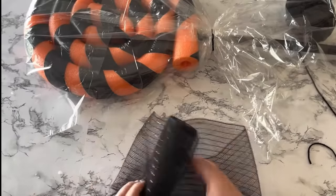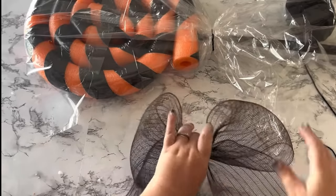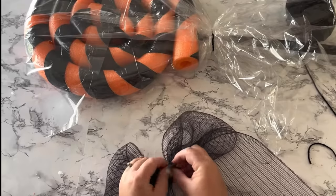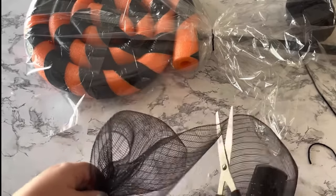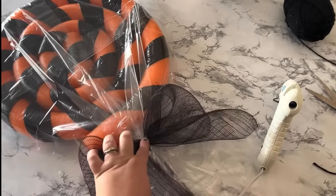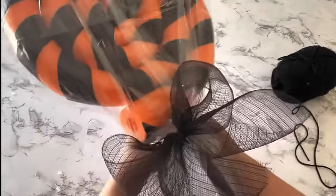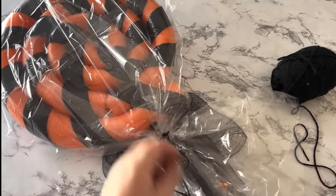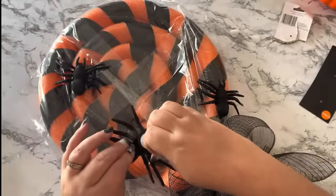Then make a bow with decorator mesh from Dollar Tree — I crisscrossed them, cinched them in the center, and secured it with a zip tie. I tried hot gluing the bow to the bottom of the lollipop, but the hot glue just wasn't sticking for me today. So another way is to just use the same yarn you used to tie the cellophane bag to the broomstick and tie your bow to the broomstick.